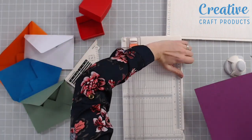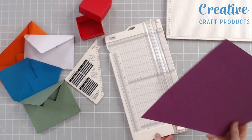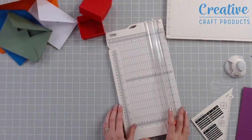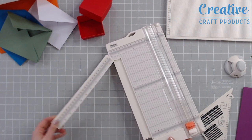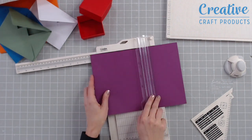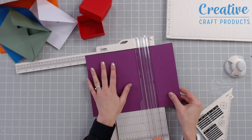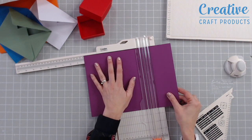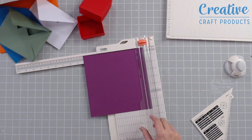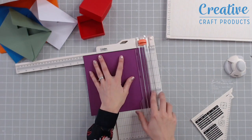My trimmer can cut up to 17 inches long or wide, so plenty of room here. We also have an extendable arm, which is really handy for cutting those larger pieces without having to store a big trimmer. We're going to put our cardstock in underneath the guide at eight and one eighth of an inch — nice clear measurements — score that, and then do the same in the other direction to make sure we've got a perfect square.